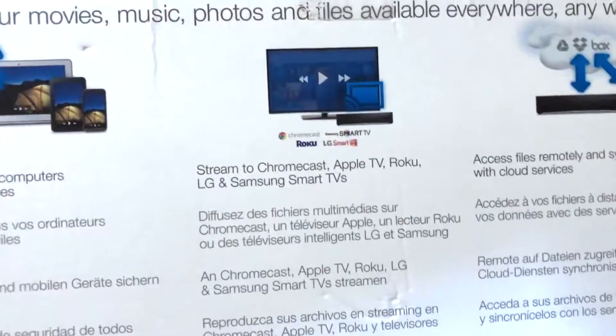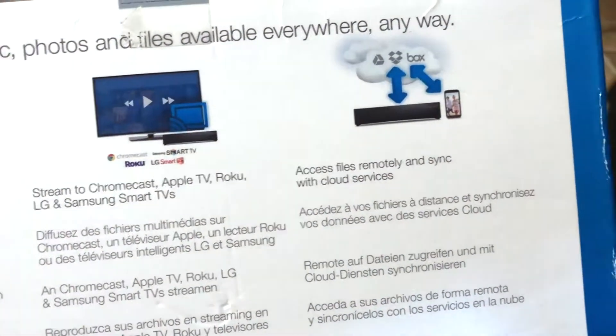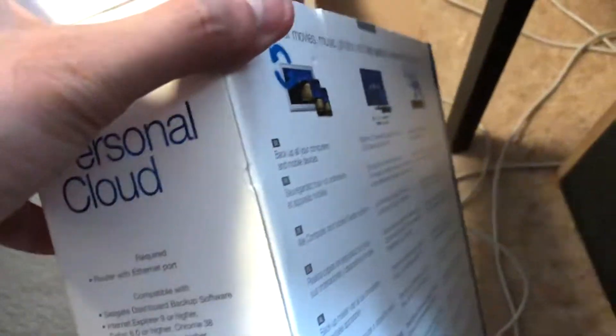Quite easily you can back up all your computers and devices, and you can even remotely back up your phone and access stuff from your phone. It's quite simple.